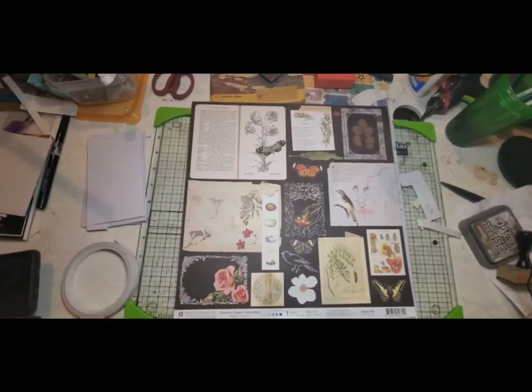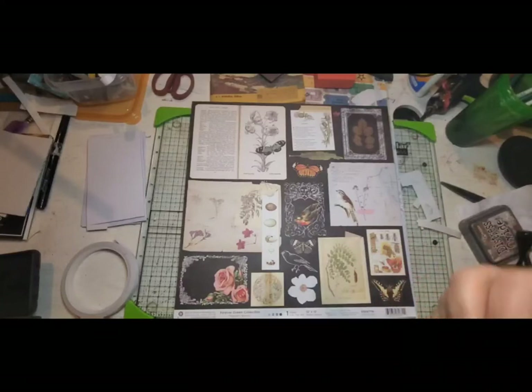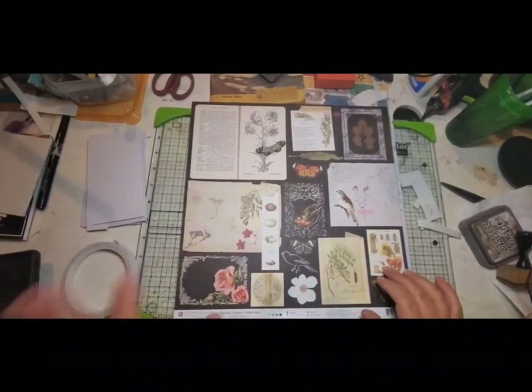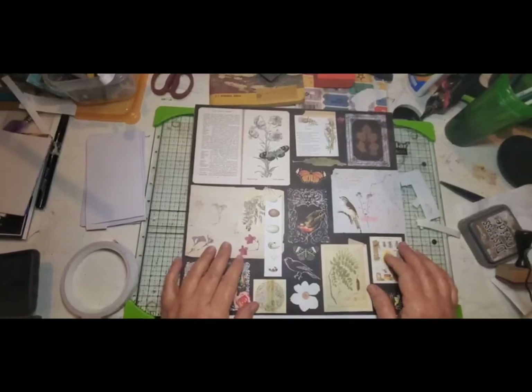Hi everyone, Lolly here. It's Tag Tuesday! Tag Tuesday is an open collaboration hosted by Sherry over at Turquoise Dreaming. I'll have the link to her channel down below, and when you click on that you'll go to her channel and see all of the links to the participants for Tag Tuesday.